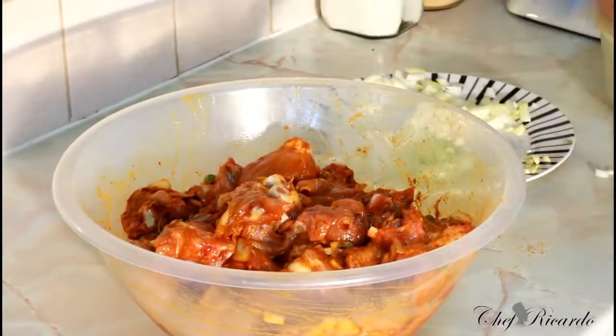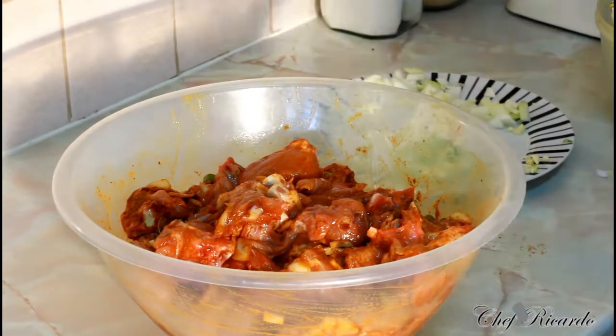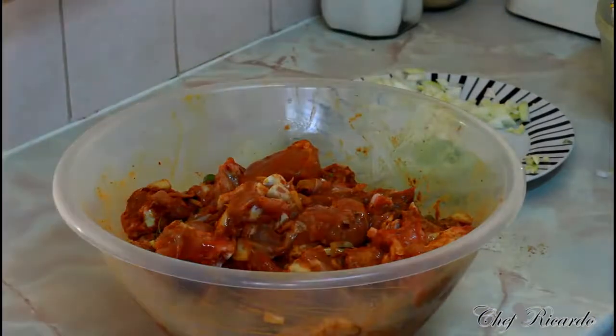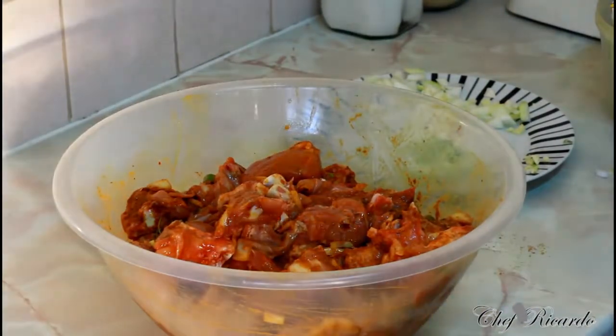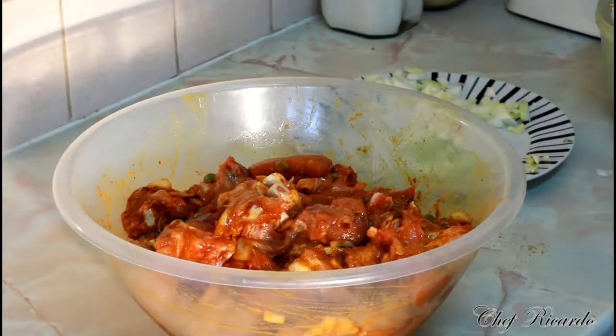Now we're gonna move the camera straight to the pot. First thing is to pre-heat the oven - that's one of the main things you need to do, is to pre-heat your oven. Let's get the camera in on the pot.